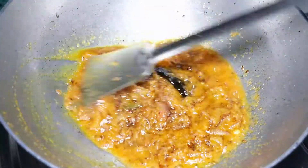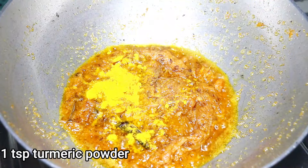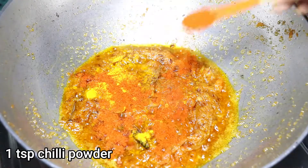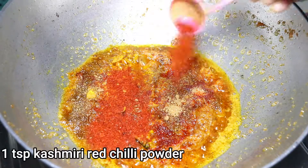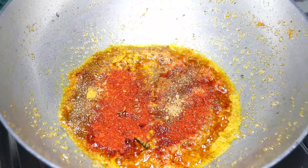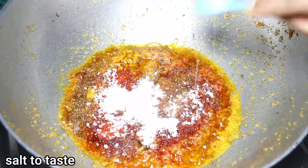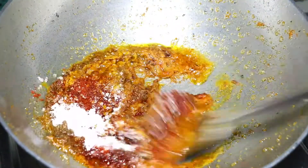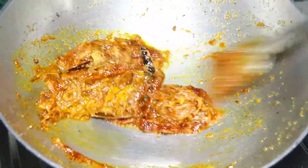Now goes in the dry spices. Add in 1 teaspoon turmeric powder, 1 teaspoon chili powder, 1 teaspoon jeera powder, 1 teaspoon sugar, and salt to taste. Stir the spices well until the raw smell of the spices goes away.